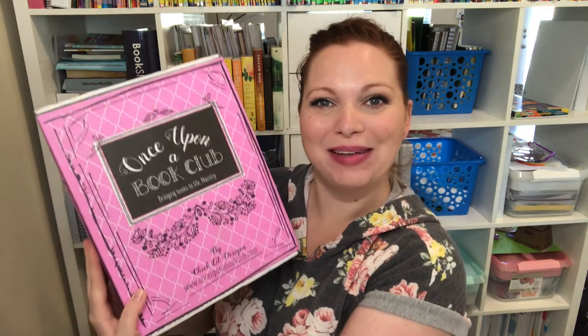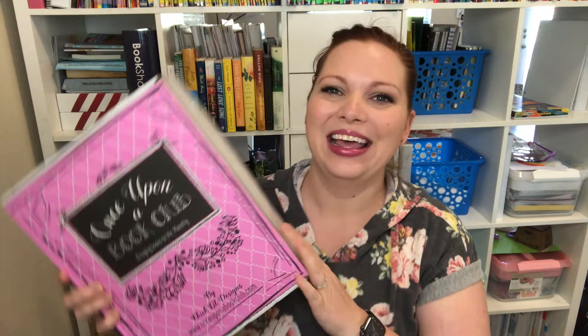Hey y'all, welcome or welcome back to my channel Herculean Homeschooling. I'm Sarah, homeschool mama of six, and I have another Once Upon a Book Club unboxing. I just love my Once Upon a Book Club monthly subscription. The box is just so stinking cute in and of itself and it's just a fun treat to do every single month.